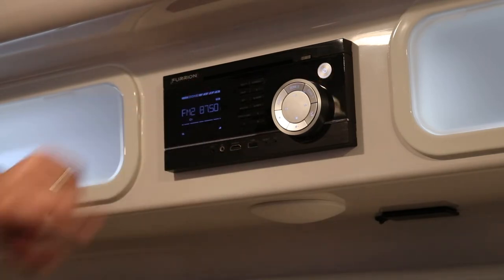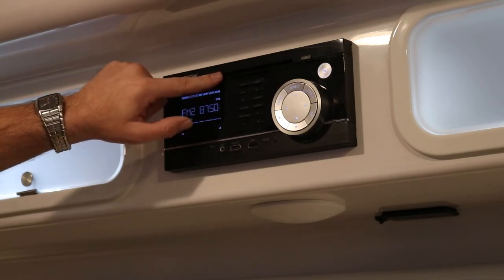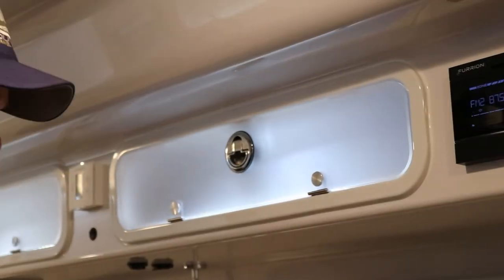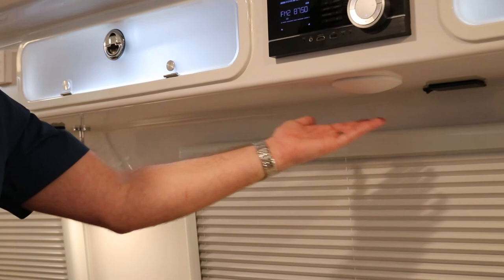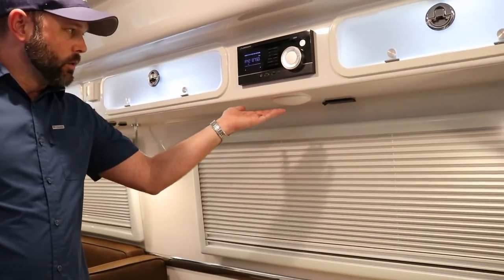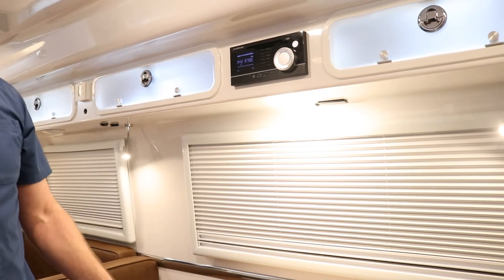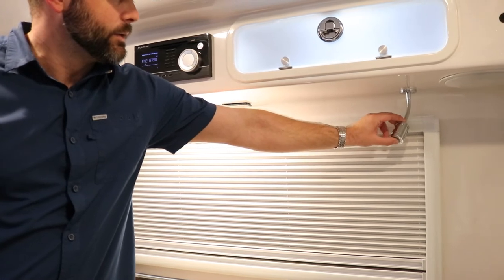It is also a DVD player — insert a DVD and it plays toward the TV. At the dinette, there is one touch light — rub the lens to turn it on and off. There are also reading lights that operate directly at the lens: press in to turn on and off.